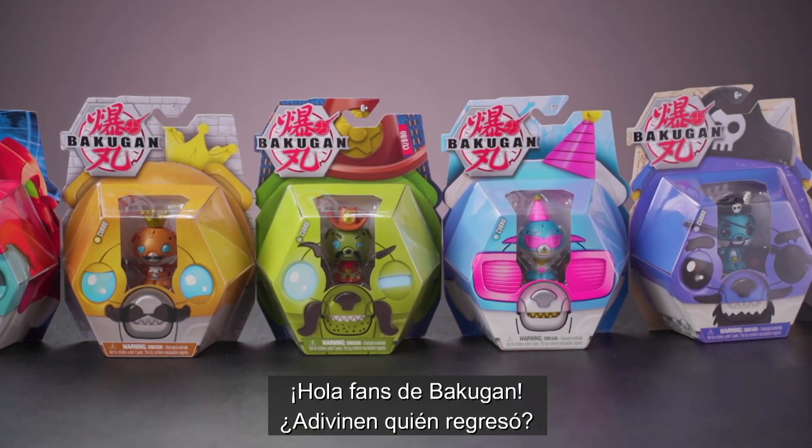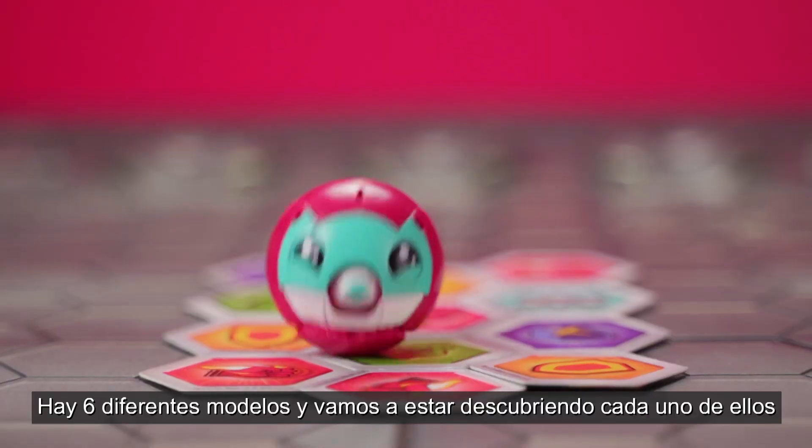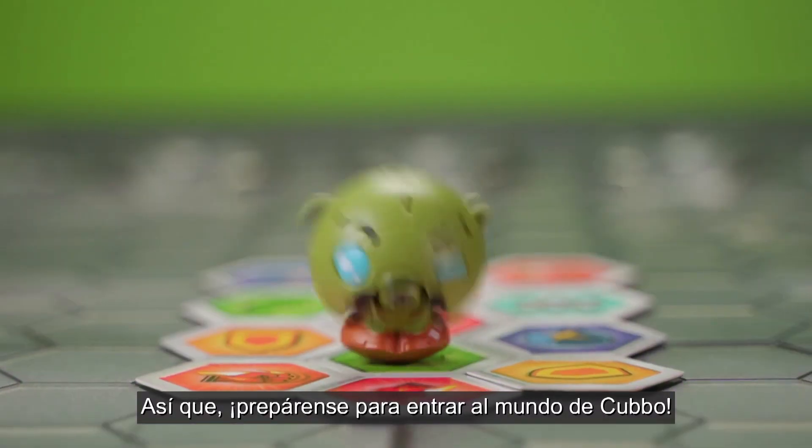Hey Bakugan fans, guess who's back? It's Kubo, and he's got six new looks, and I'm gonna be unboxing every single one of them today, so get ready for Kubo-mania.